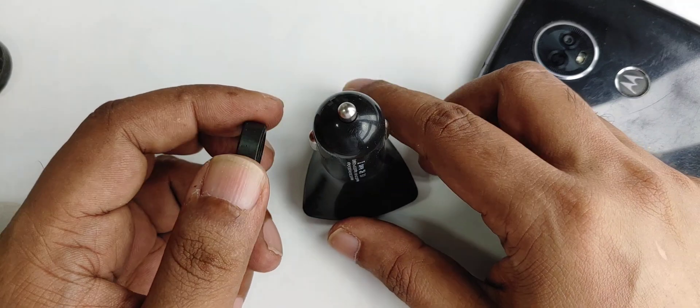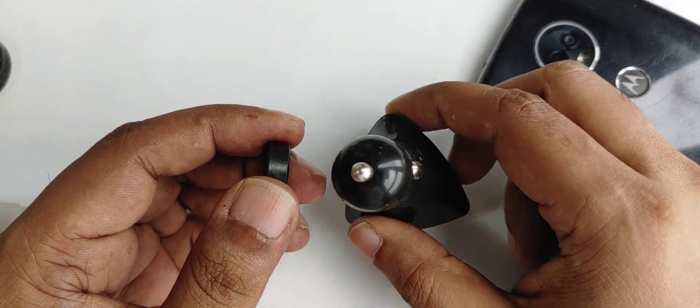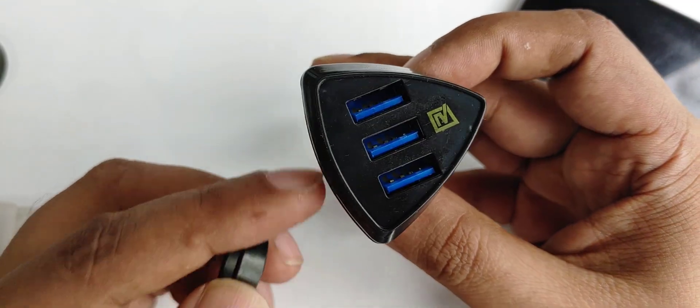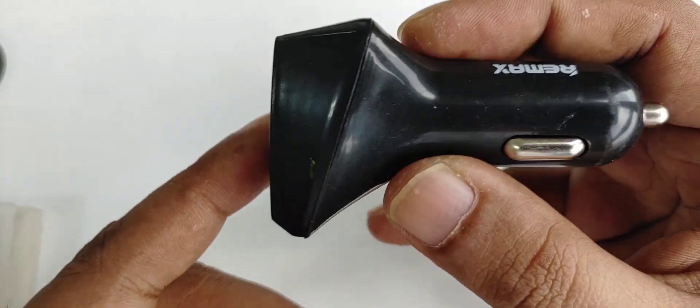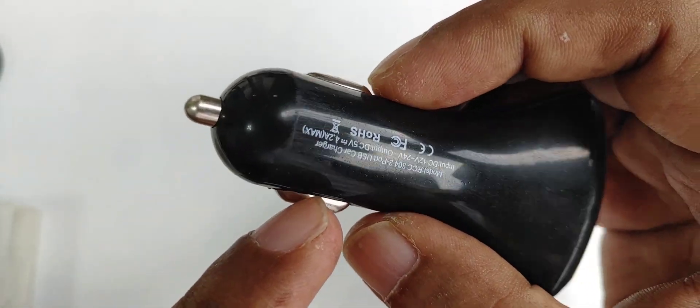Okay guys, so here is a demonstration educational purpose video idea and concept. This is a car charger — it might be a one-port, but if you have a three-port it's the same, no problem. The brand is visible here and here are all the specifications.